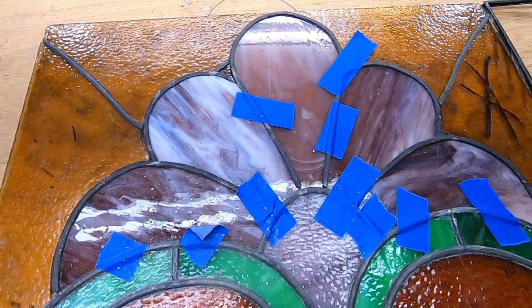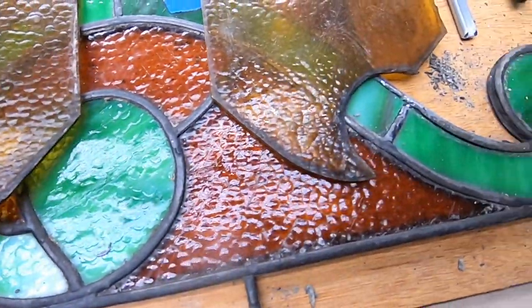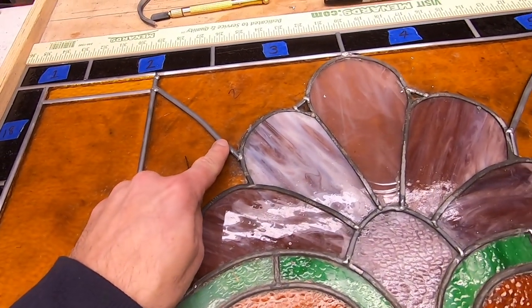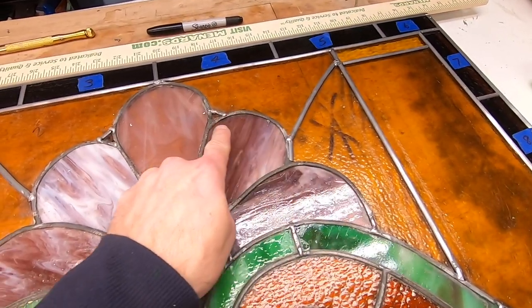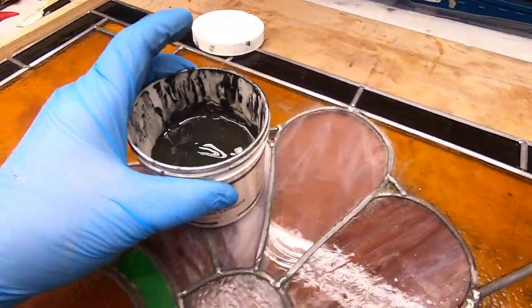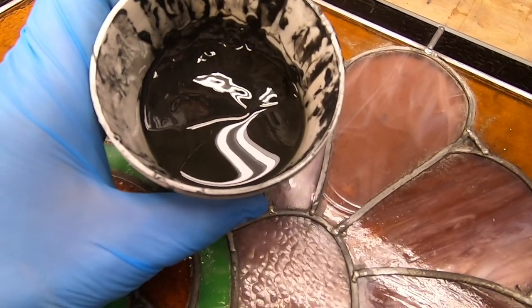With all the broken pieces figured out, I can start replacing the lead came and solder this thing back together. Once the window is all together, the window is still not airtight — I'm going to need to apply some cement. It's not really cement as you know it, but rather a putty that gets forced in between all the joints and it hardens. This not only blocks out the air, but it also makes the panel extremely sturdy.